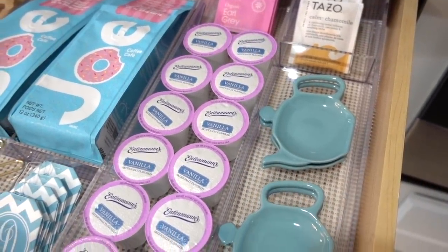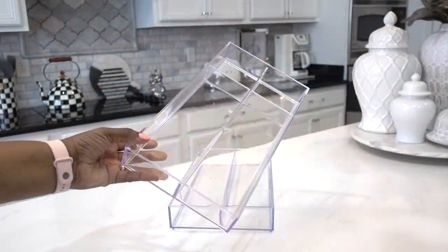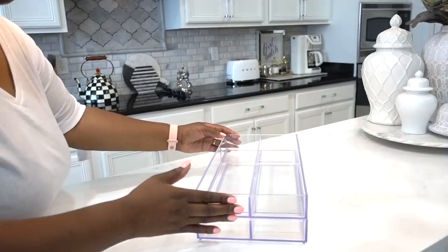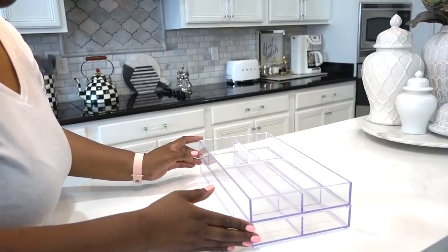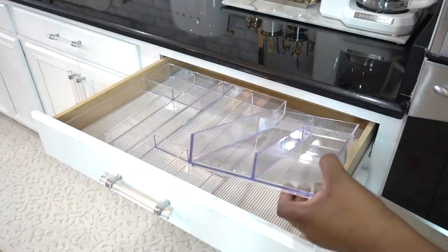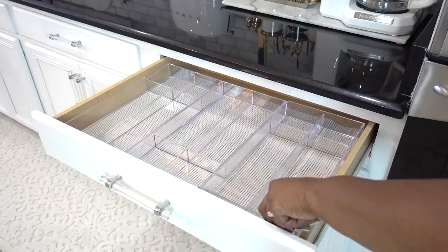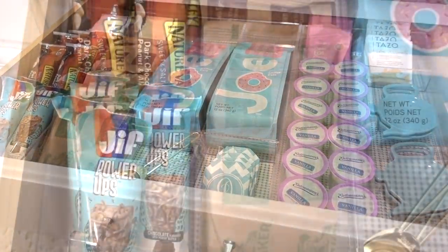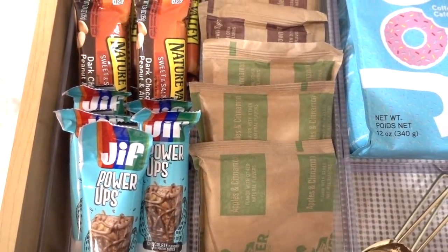iDesign drawer organizers are ideal for storing so many things — your makeup, kitchen utensils, craft supplies. I love that they are stackable and clear so you can see what you need, and they fit perfectly inside my kitchen drawers. I'm using three to store instant breakfast, energy bars, and extra bags of coffee and teas. Keeping them in a specific category in one place makes it easier for everyone to find.